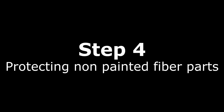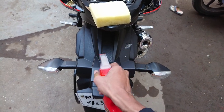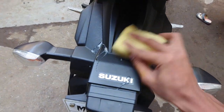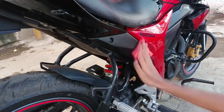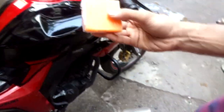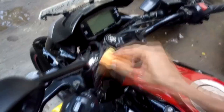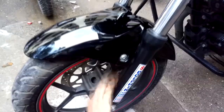Step four: protecting non-painted fiber parts. Wax polish cannot be used on non-painted parts like side panels and fenders. For that you can use a dashboard dresser, which does the same process as wax — it gives a deep shine and protects from fading. For metal parts, you can use the Silver Shine multi-purpose wax polish, which can be used anywhere, although it doesn't provide protection but it does give a shine.